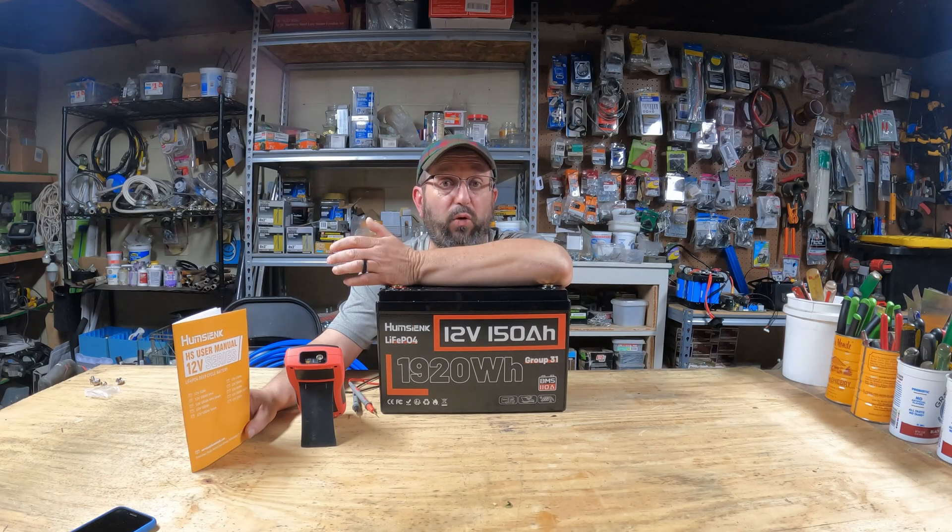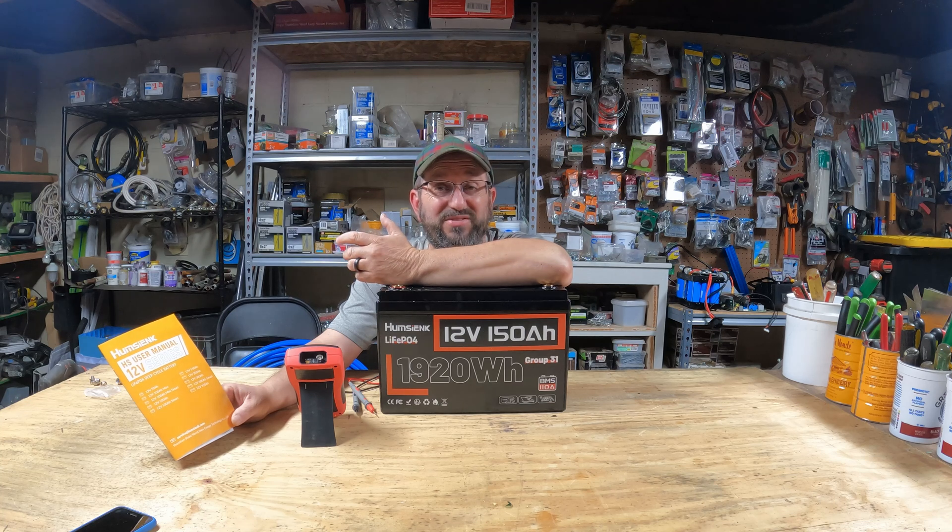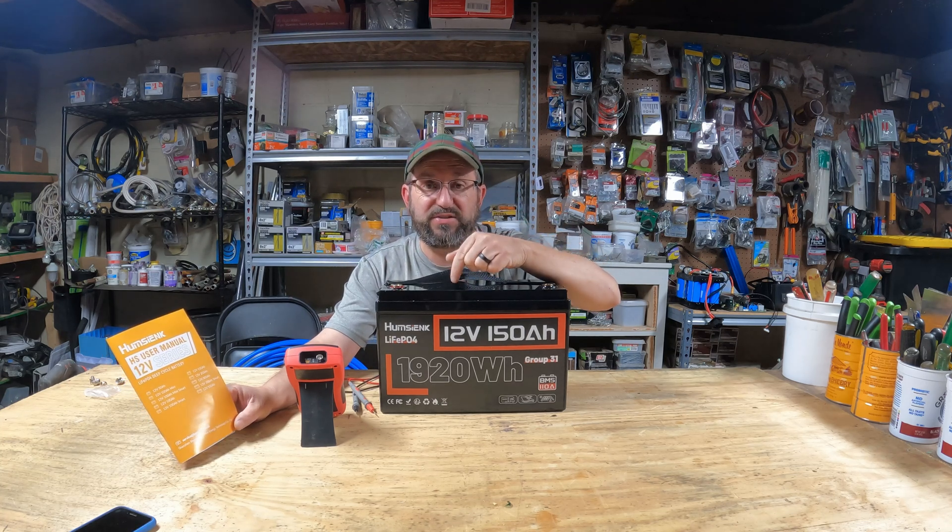It's been a while since I've done a review of a 12-volt lithium iron phosphate battery, and that's because quite frankly they're all pretty much the same and it's kind of boring. That is until I saw this one. This one is unique.